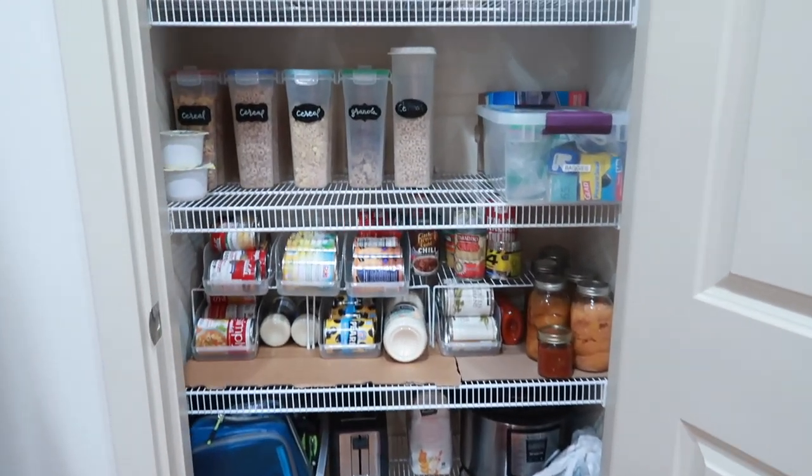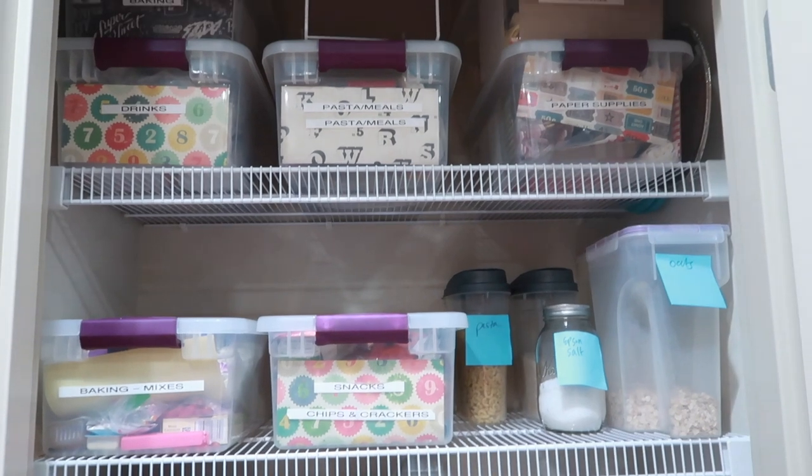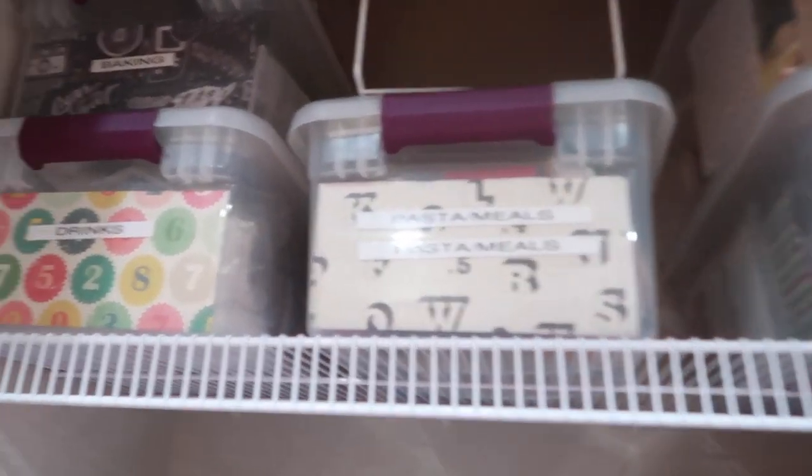I can also put the lid on it now, because before everything sat on top and it used to drive me crazy. I've lost all my helpers — here's what it looks like in the end.